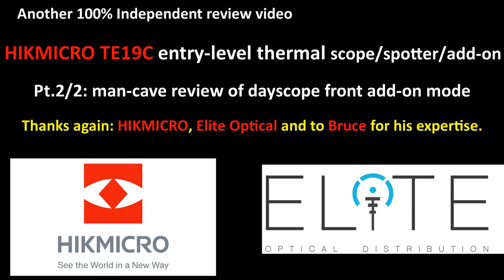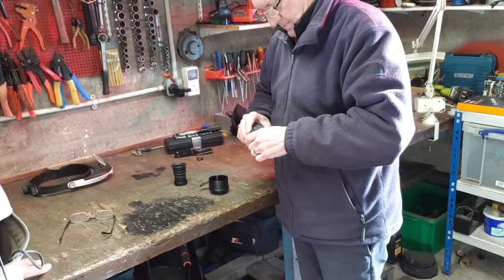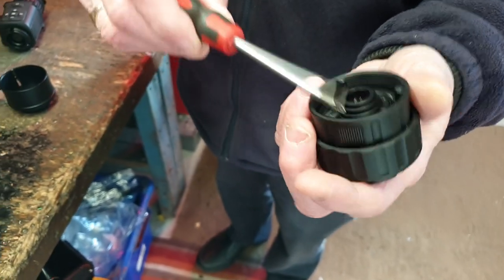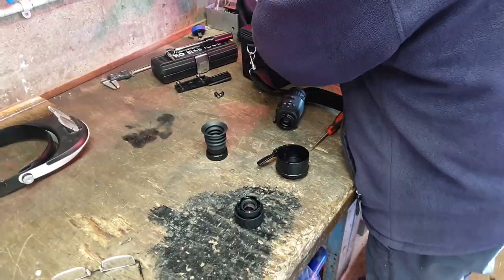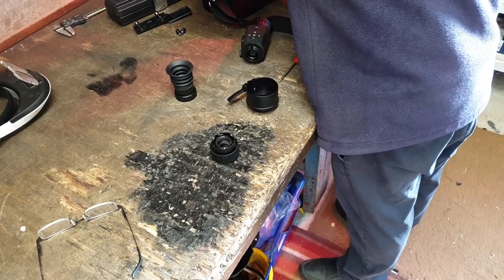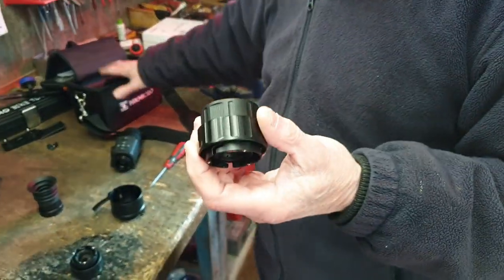See you all on there. What we'll do now is Bruce is refitting the T19C, adding the front add-on adapter and taking off the eyepiece. Bruce is showing that it has the same magnetic adapter. When I first unboxed this unit it was in add-on mode, and it hadn't automatically switched off add-on mode — I had to manually go into the menu down the left side and deselect add-on mode, so it wasn't auto-sensing the magnetic catch of the add-on adapter.